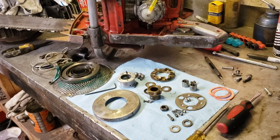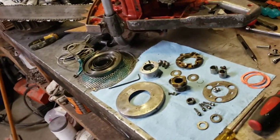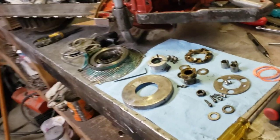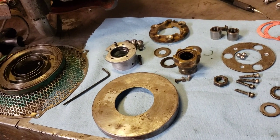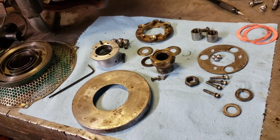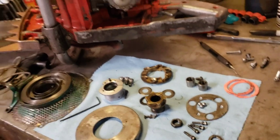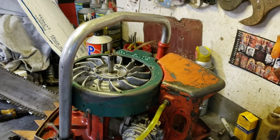I found a video from Leon's Chainsaw Parts and Repair - he's really good with these Homelites and actually had a video on how these starters go together. Look at all the parts to that thing, it's ridiculous. I had a heck of a time getting it apart, and basically figured out you have to strip it down to its bare elements because if you do it out of sequence you'll just destroy the whole thing. Anyway, I got it apart and now I'm putting it back together.